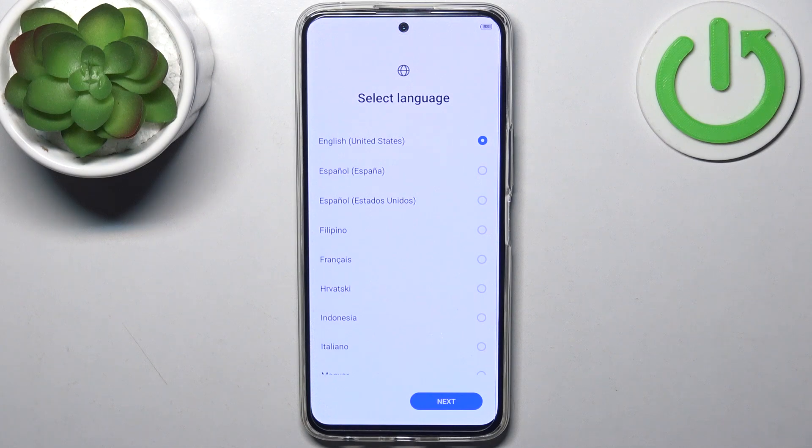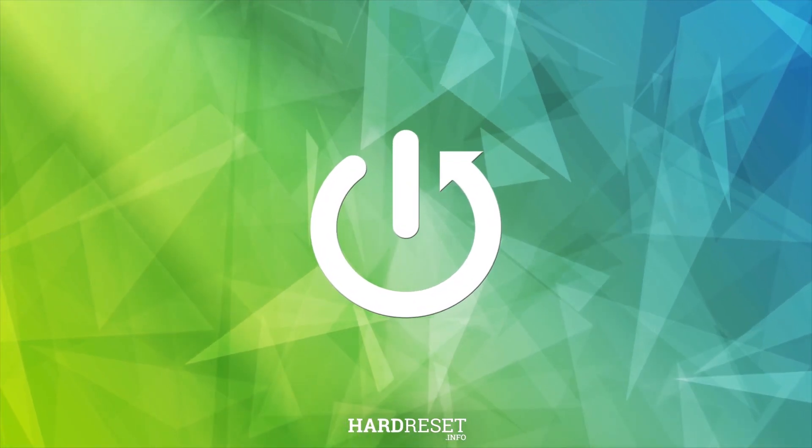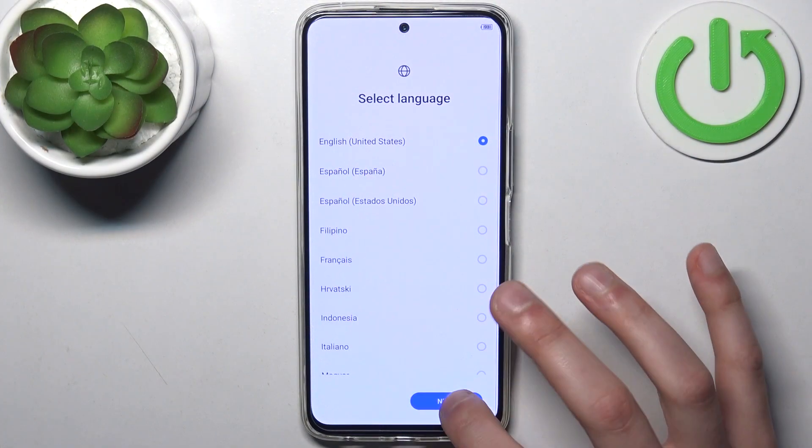Here I have Tecno Camon 18 Premiere and today I'm going to show you how to set this device up. Firstly you should select your preferred language — for me that would be English — then tap next.